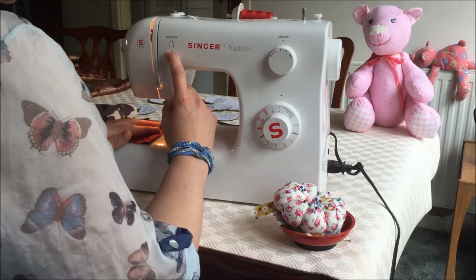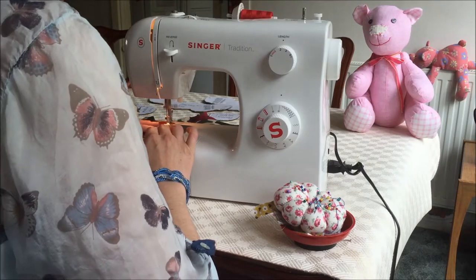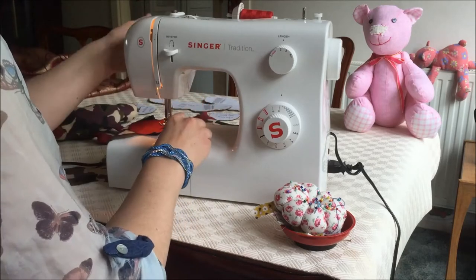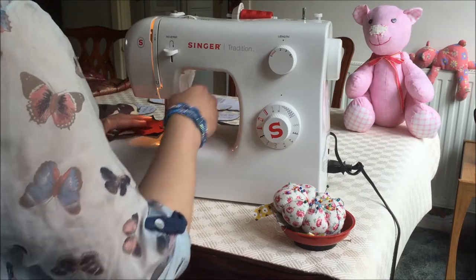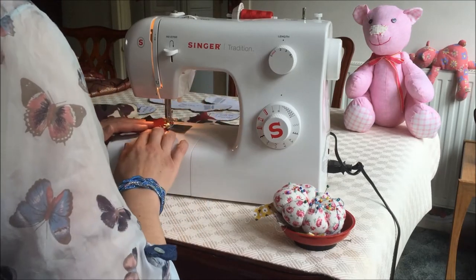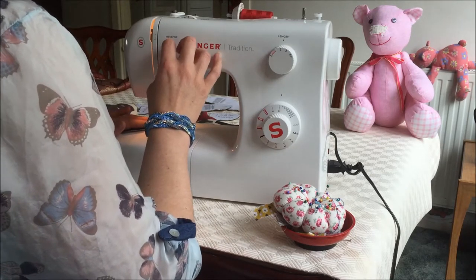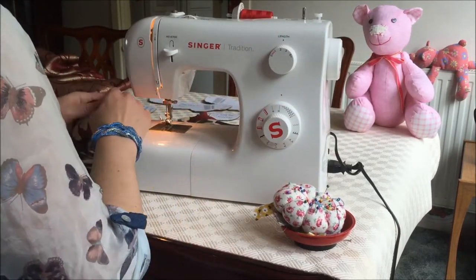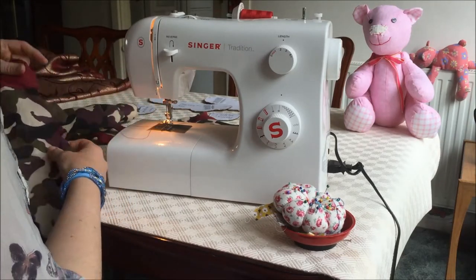Just hold down the reverse stitch to start off, then sew it along the edge. Always make sure the needle is in the down position if you are going to turn and lift the presser foot, and never ever leave a needle in whilst you sew over it. I'm just going to turn that slightly and then come back out. And then as we get to the end, just do a little reverse stitch. And that's the bottom bill piece attached to the body piece.